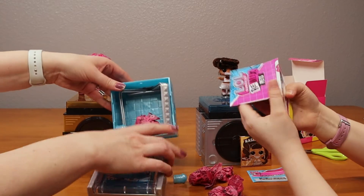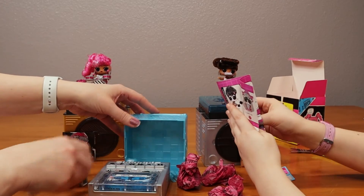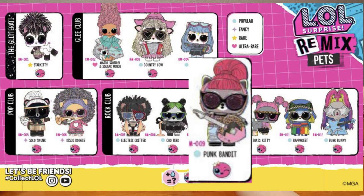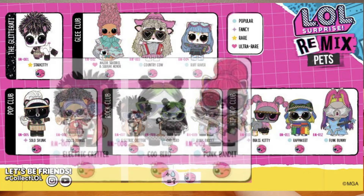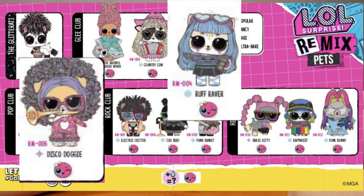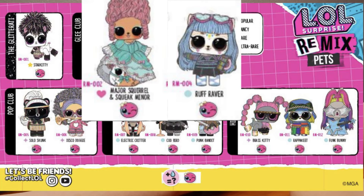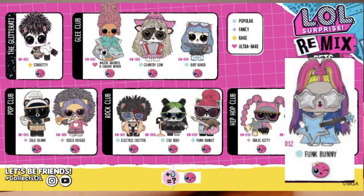Here's our little goodie bags. Oh, that looks so cool. So there's Ponga Bandit, Coo Bird, Electric Critter, Disco Doggie. I want Disco Doggie. I want Rough Raver and Disco Doggie. I want Rough Raver too. And I want Major Squirrel Squeak Minor - that's the ultra rare. I want Funk Bunny. Oh, me too.